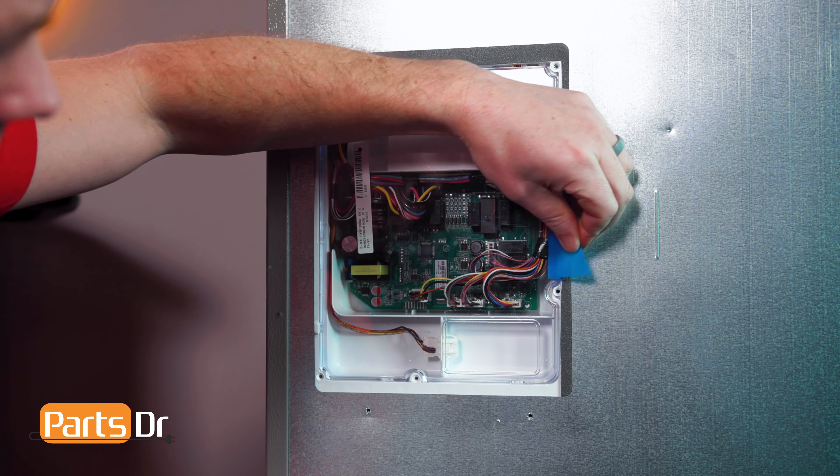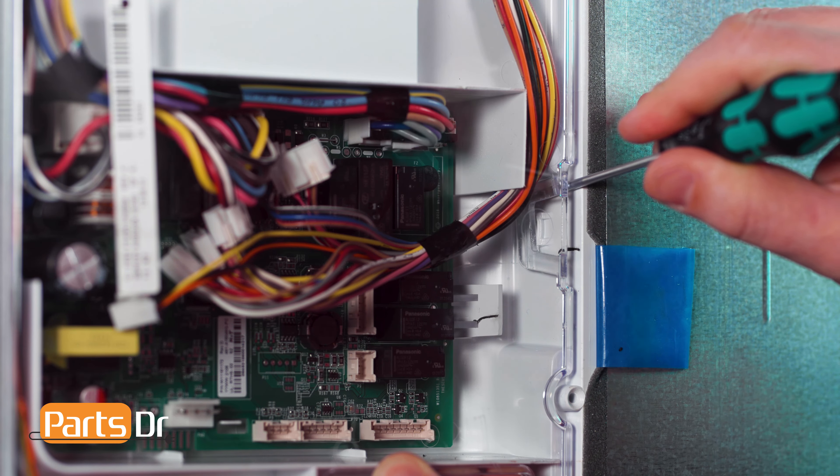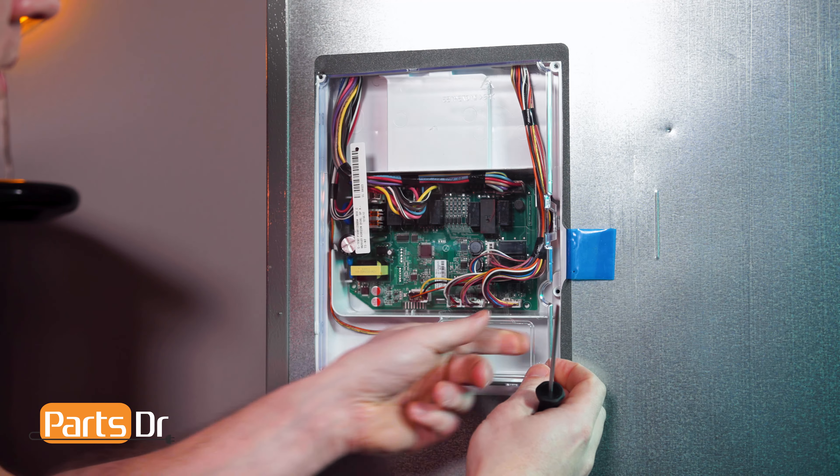Then remove the tape. Next, remove the clear cover by depressing the locking tab on the right hand side.